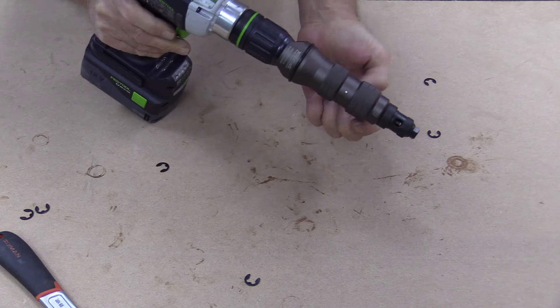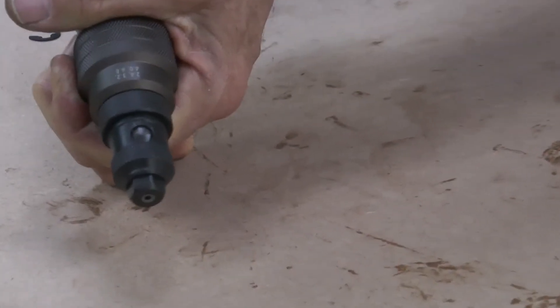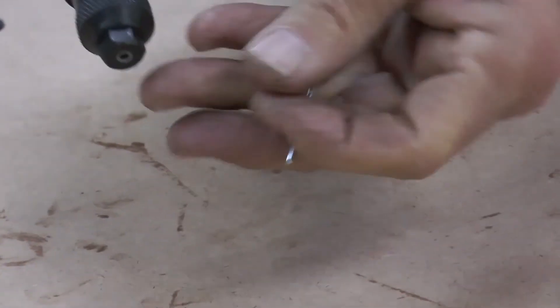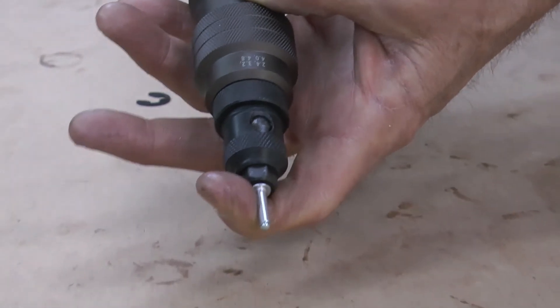Drill in reverse until your rivet chamber comes forward — you'll hear the clipping sound. Insert the pop rivet, drill in reverse, then drill in forward motion.